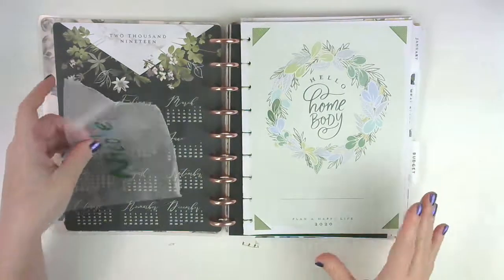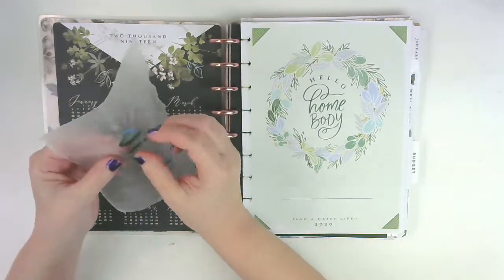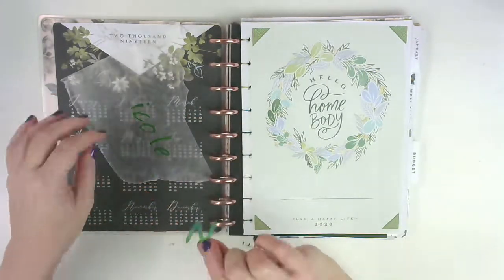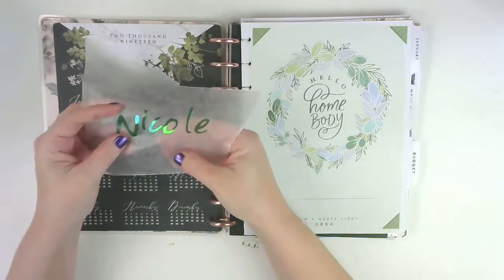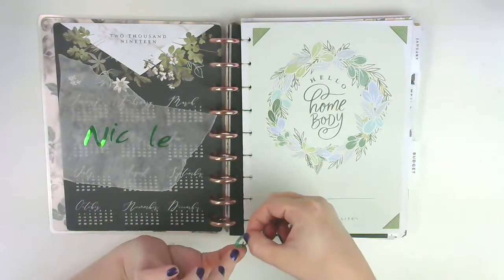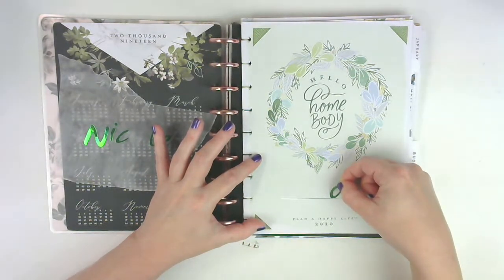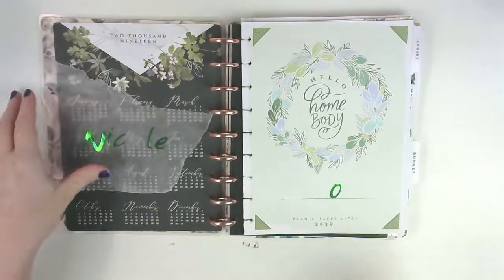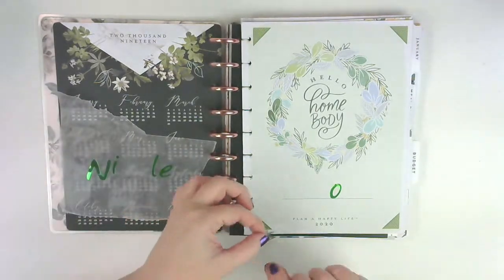I'm just going to sneak this Homebody one in right here. I found these letter stickers - it's like a mint-looking green foil. I don't know if you can tell, but it kind of matches the mint foil that's in the sticker book for this, so I thought I'd go ahead and use them. If I don't like them I can always peel them off, cover them up, do something.